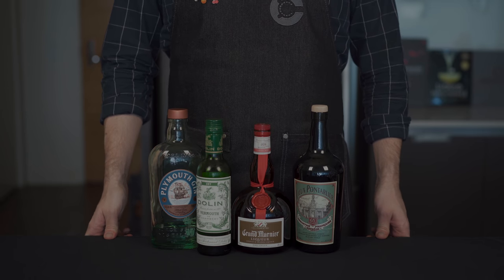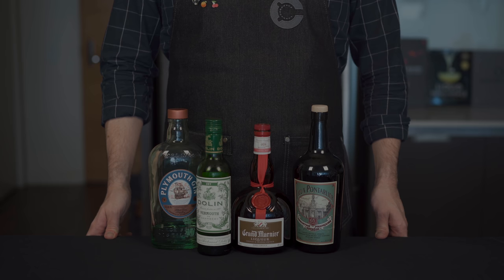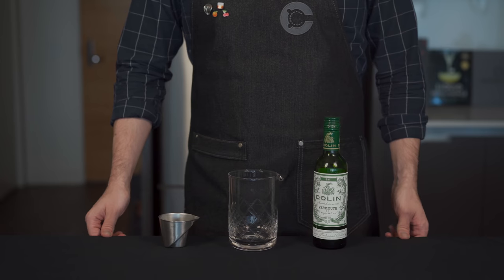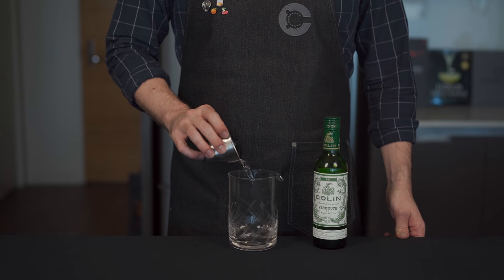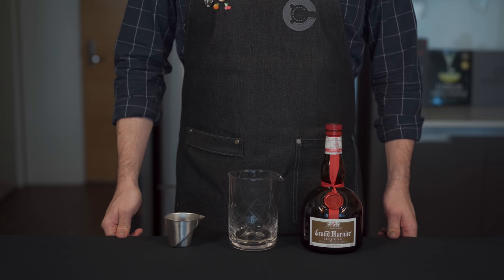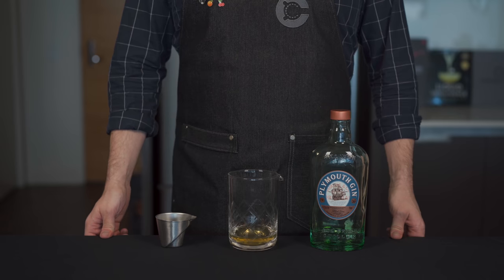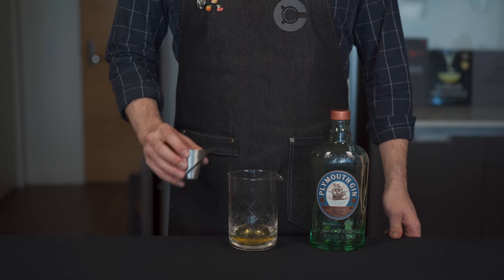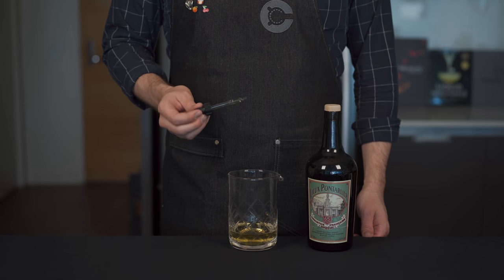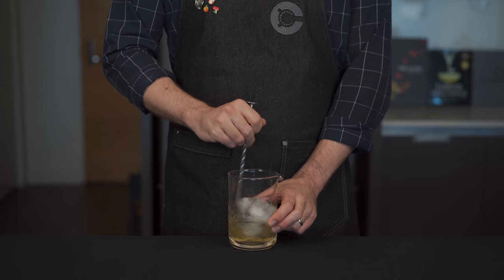Next up we have a proper mixed drink. This one is called the Yellow Daisy, invented by a man named Richard Clark, a United States Frontiersman that spent most of his life in Deadwood. This drink was actually featured in the famous Savoy cocktail book. It starts with one ounce or 30 mils of dry vermouth, one half ounce or 15 mils of Grand Marnier, which is an orange liqueur. Then we need one ounce or 30 mils of gin — again using Plymouth — and finally just a few drops of absinthe. Then stir this with ice for about 45 seconds.